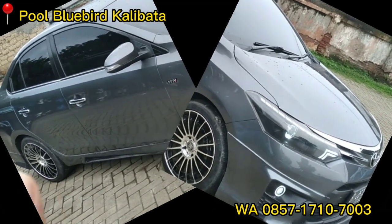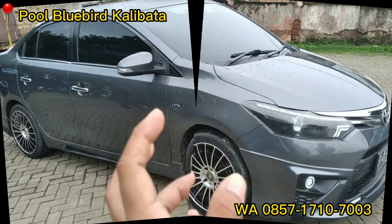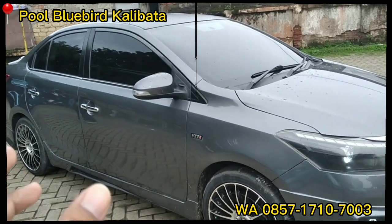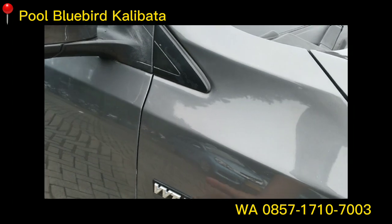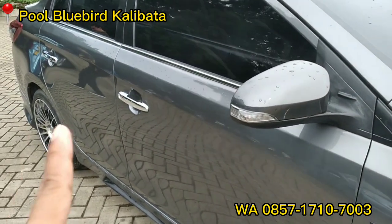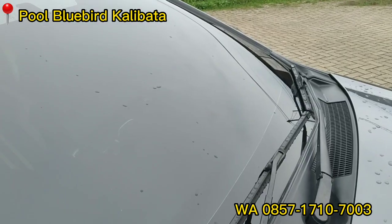Kita lihat bagian samping ya teman-teman. Pelek ring 17, bannya baru. Nah, ini stand di samping yang sudah kita tutup, sudah kita ganti dengan emblem VVTA. Emblem VVTA. Handle chrome. Spion electric Ritek. Wiper frameless.